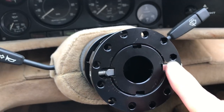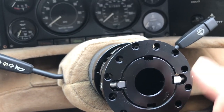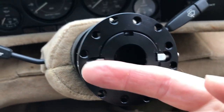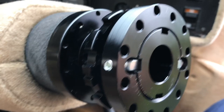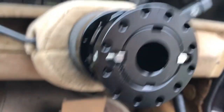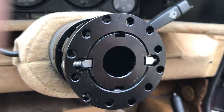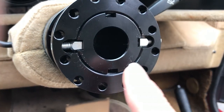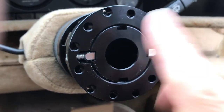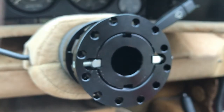These grub screws free up the shaft of the spacer so it can move in and out. I'll free those up, attach it to the boss, then work out where I want it before I put the wheel on and secure it all up.